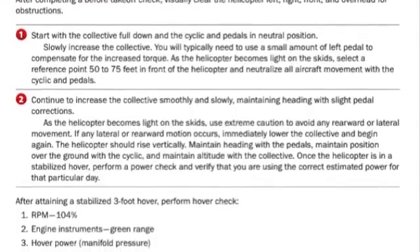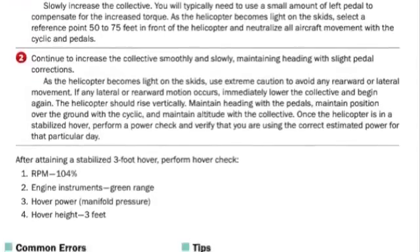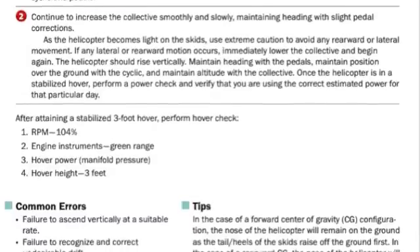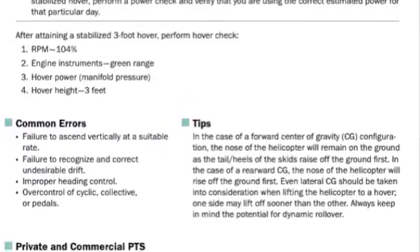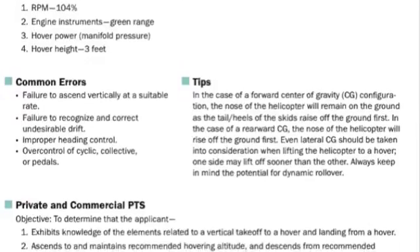The Helicopter Maneuvers Manual gives readers a crystal clear picture of what level of performance is expected of them for each flight profile, and includes insights into the common errors associated with each maneuver.